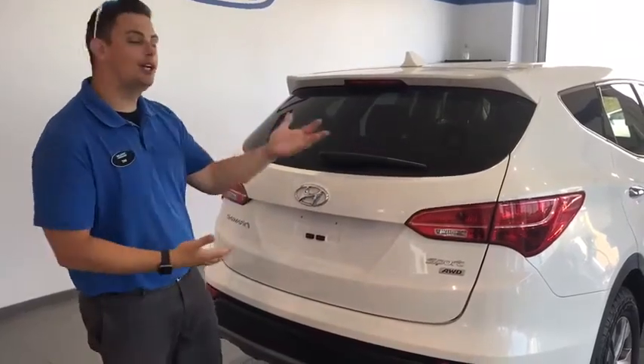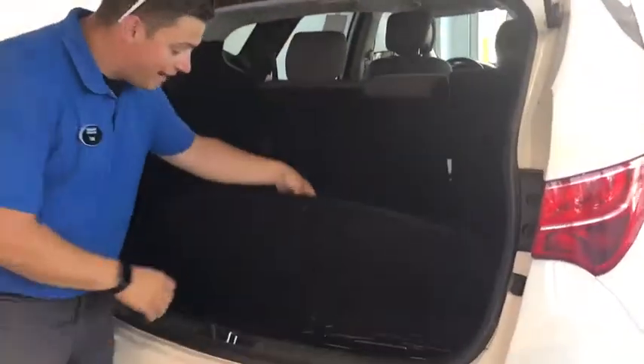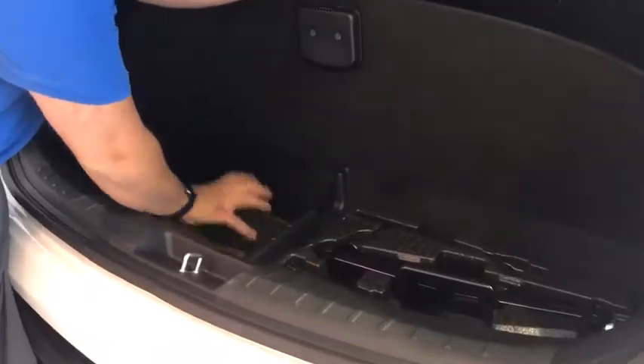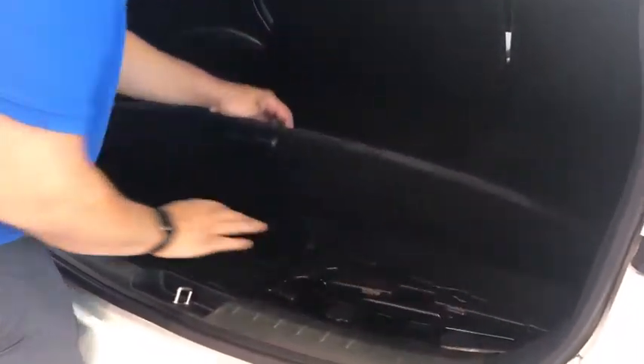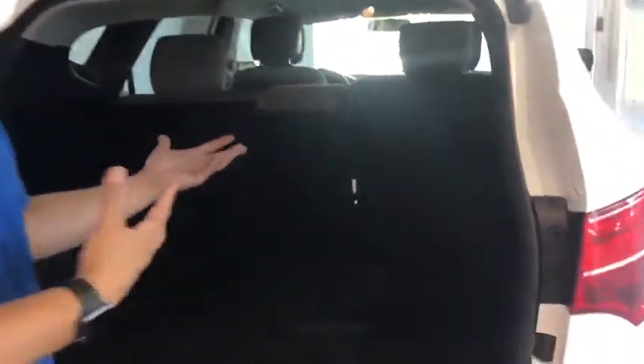Now that we're back from the test drive, I can show you a couple of features we weren't able to show while driving. We have our cargo area down here — you've got your jack and your tools, lots of storage area. The nice thing about this is it's made out of styrofoam, so it will actually help keep cold groceries colder. Insulation.